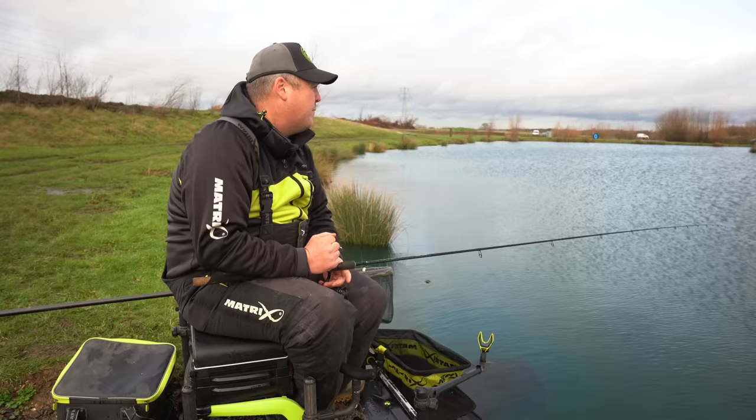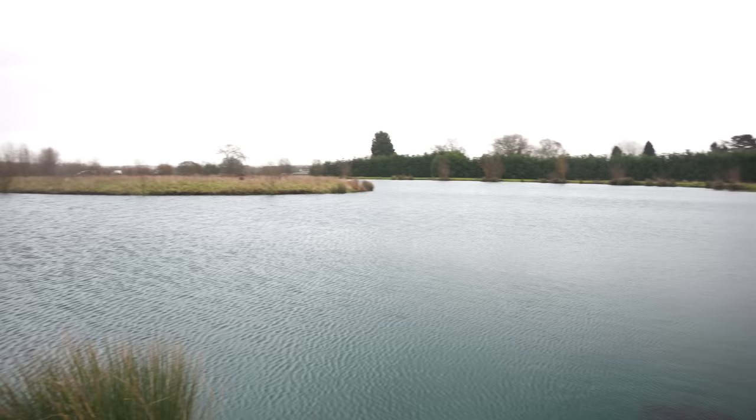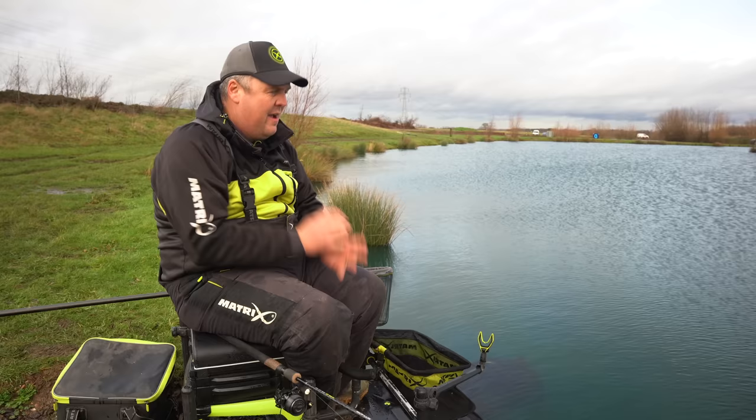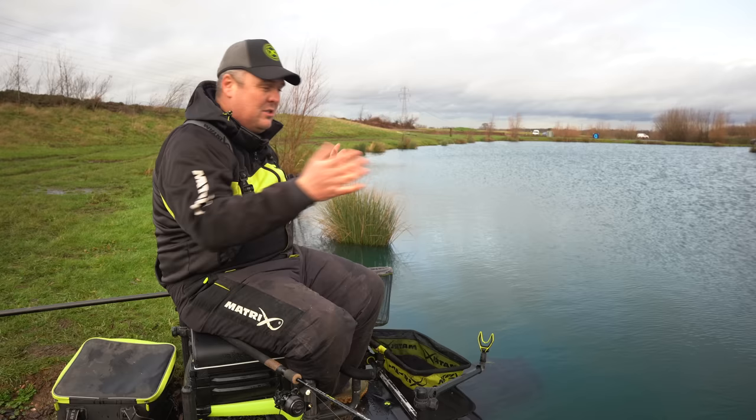Right, on to the good bits — the fishing itself. You need to approach targeting winter carp in a very methodical manner, just as you would if you were dobbing bread. Very same principles — I'm not a big fan of jumping on the potential epicentre straight away. I think it'll often do more harm than good. The same applies when ledge fishing.